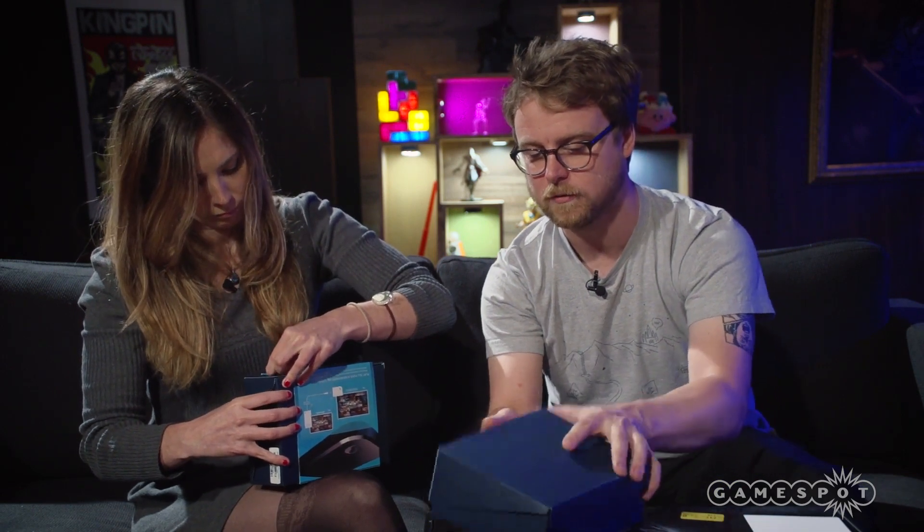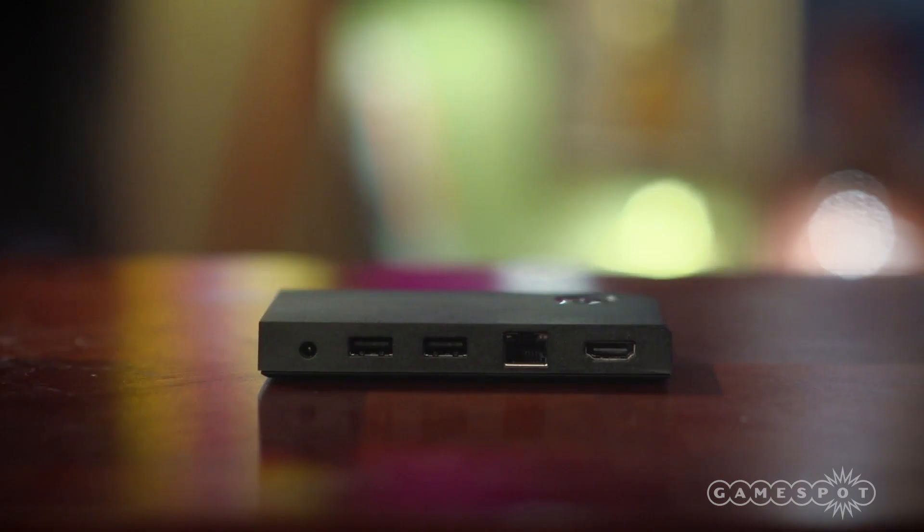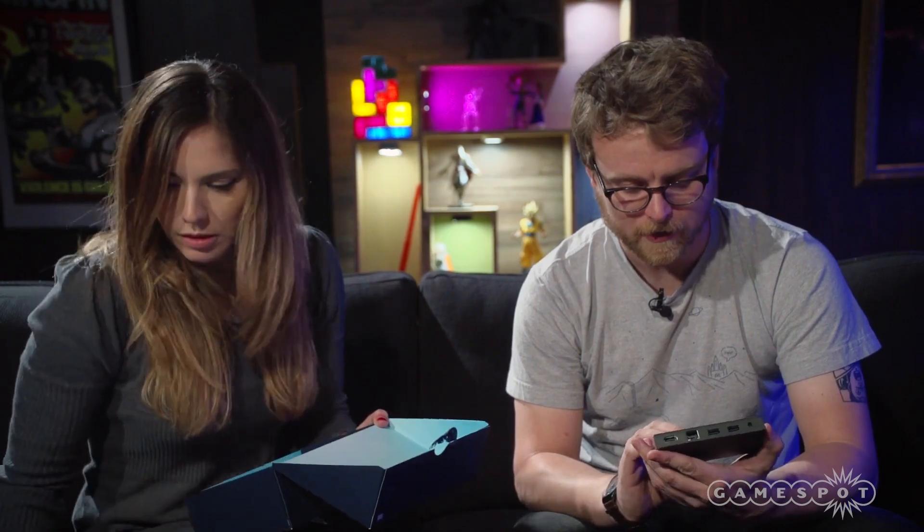Moving on from the controller, we're getting into the Steam Link — a little box that you connect to your TV. It allows you to send both inputs and video to and from your PC to your TV, so you're not dangling really long HDMI cables or controller cords. The reason it sends input back is so you can actually plug in your Steam controller. It's actually pretty heavy and concentrated for what it is — a hefty little guy.